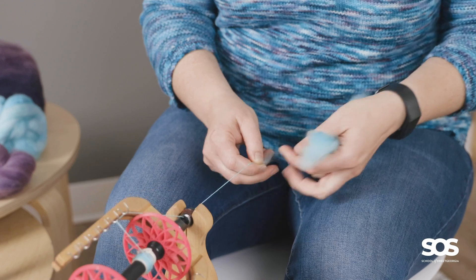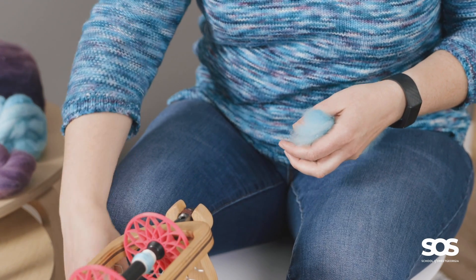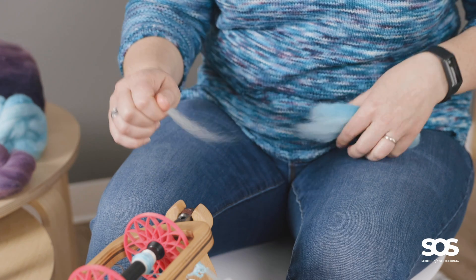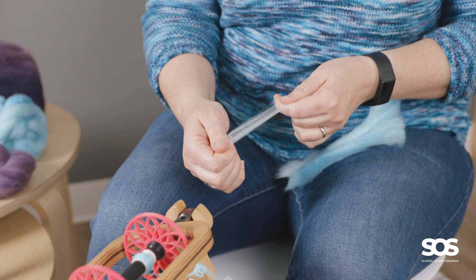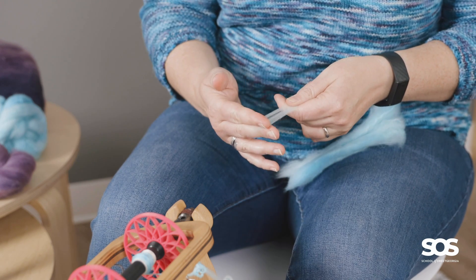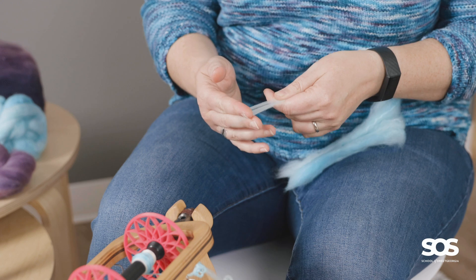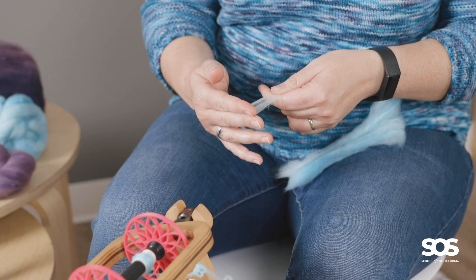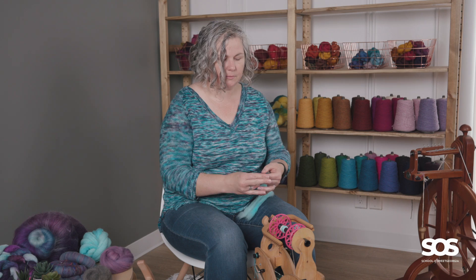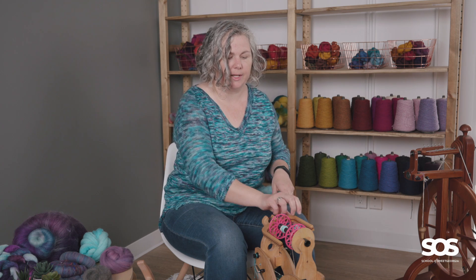When I say break the staple length — when you are looking at your fiber and you're spinning, this is your staple length. You always want to pull out two thirds of that staple length when you're spinning, so that there's always a little bit of fiber resting in with the others before you pull out more. When you do that, you create a yarn that is very, very consistent.